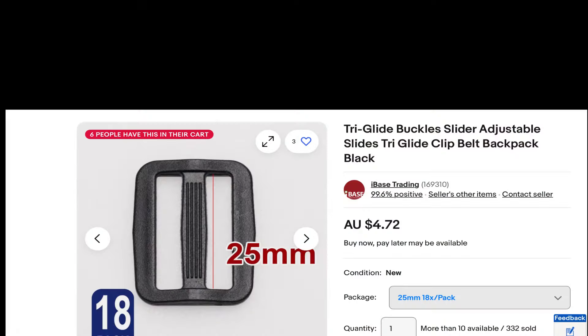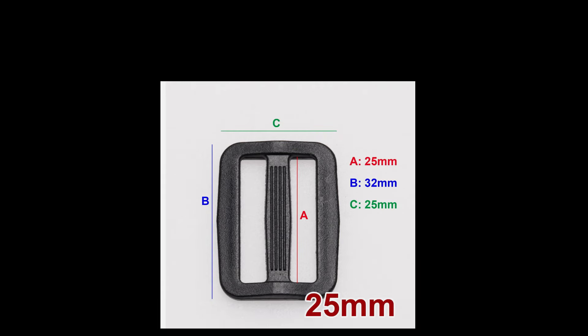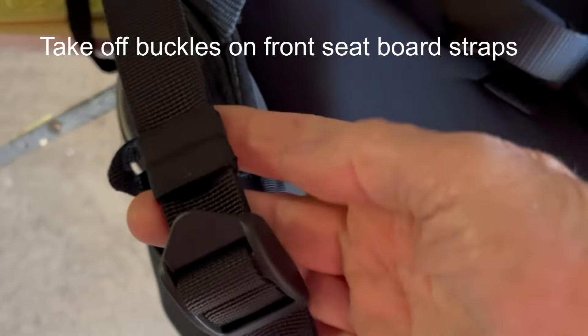Now for the solution. You'll need two 25cm tri-glide buckles — I bought these off eBay. I suggest taking a photo before disassembling anything.